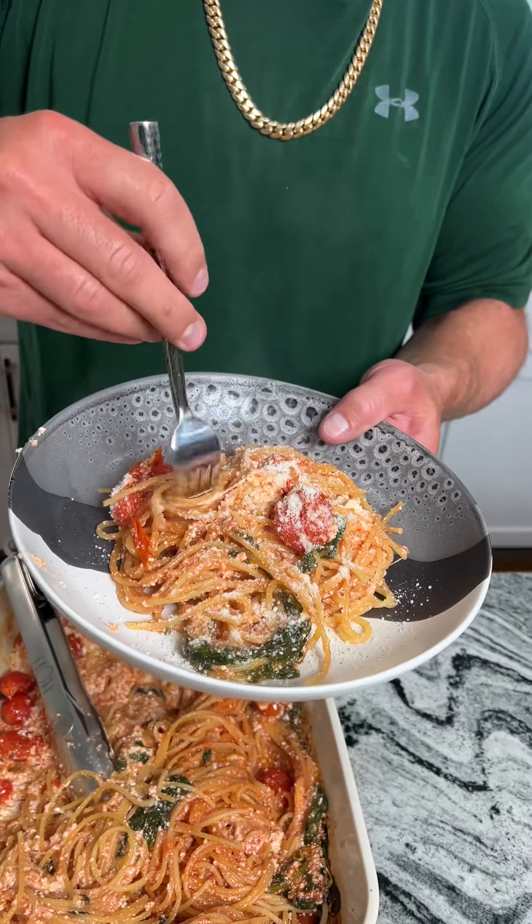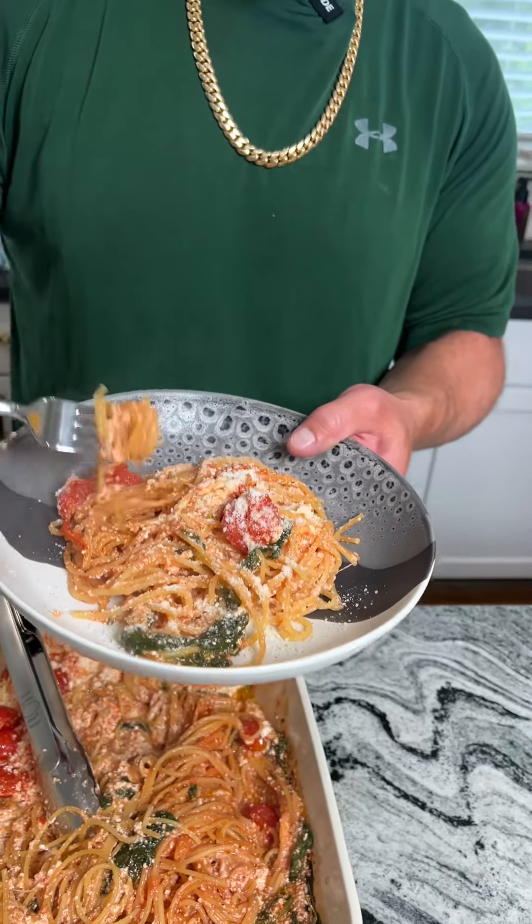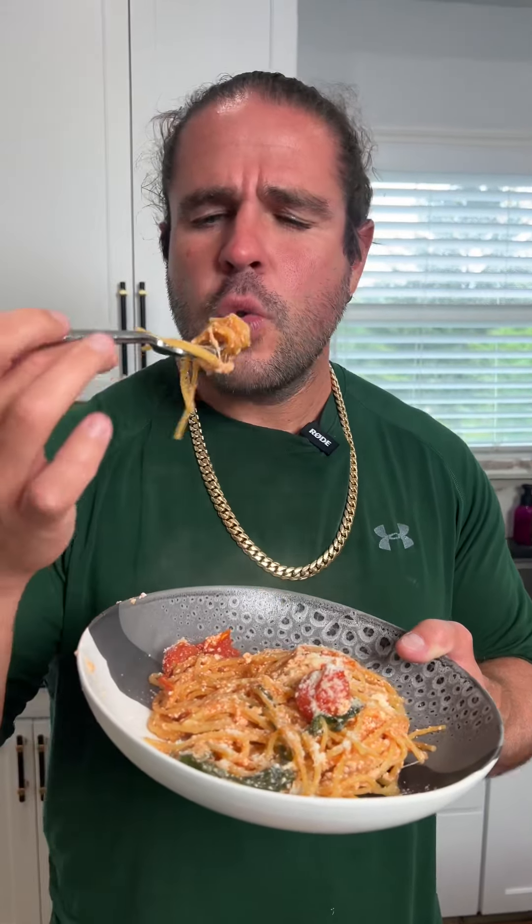The classic Italian twirl — that's what I like to call it. Give this recipe a shot; I know you're gonna love it, the whole fam is gonna love it, and it's super easy to make. Cooked perfectly — this is so good, you guys, you have to try this.